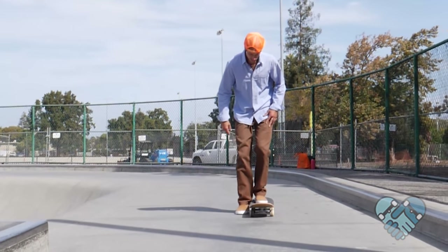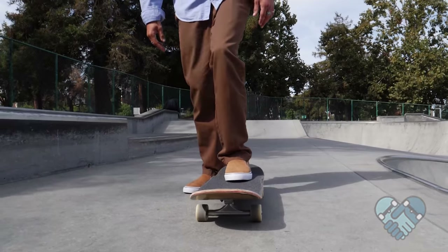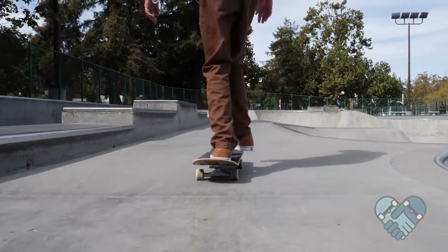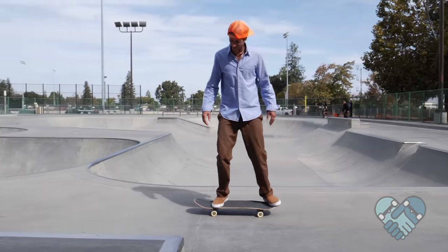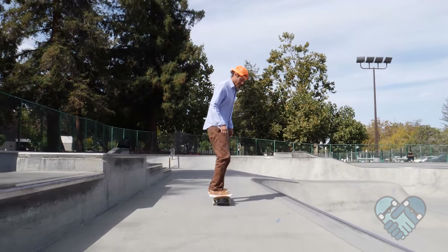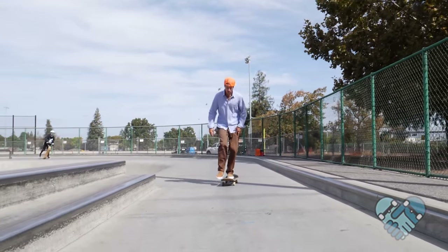Many first timers and beginners learn to skate this way as it feels more comfortable. Here are the simple steps for the mongo push: from riding position, spin your back foot so your toes point forward, then spin your chest forward. Bend down with your back leg as you swing your front leg out in front of you as if to take a step. Push off the ground using the balls of your foot, lean forward into each push, and keep your head over your skateboard. Then set your front foot back into riding position and pivot your back foot onto the tail.